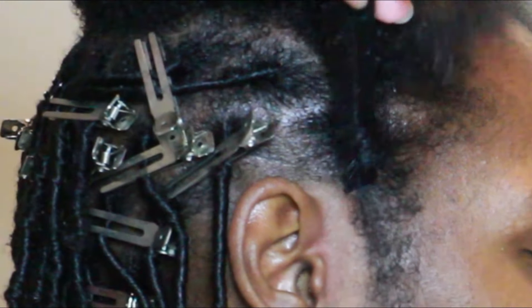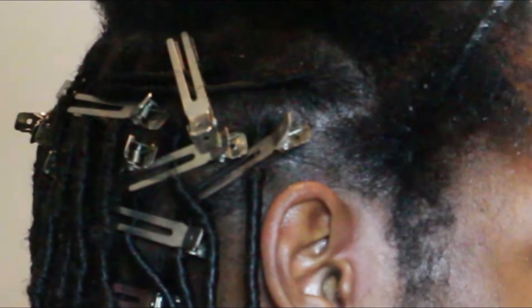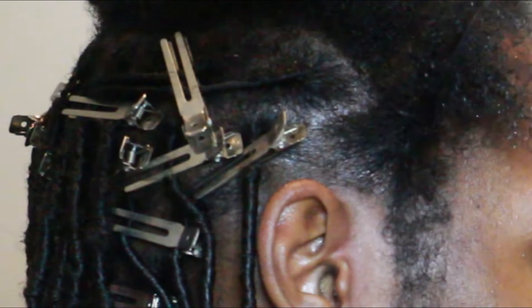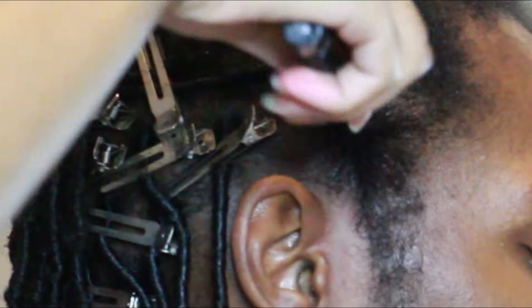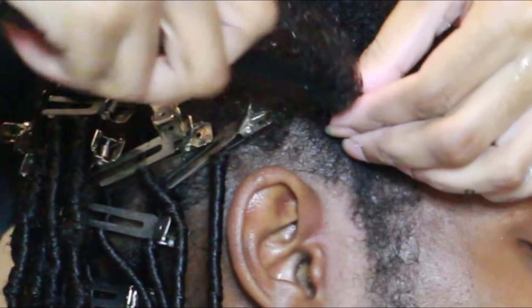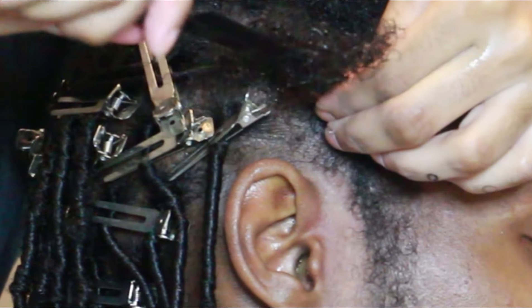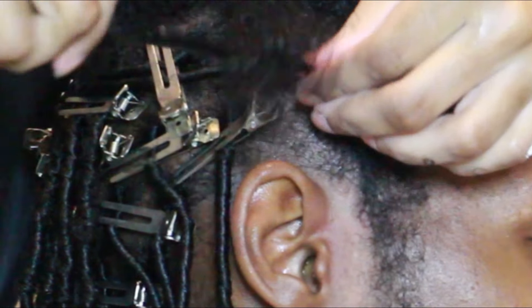This section in the front looks a little bit bigger than the sections I took in the back because the front of his hair is thinner, so I took bigger sections. I realized the last time I locked his hair that the front was a little bit thinner because I took the same section size as the back without paying attention to the fact that his hair was thinner in the front, so that's why the parting looks a little bit bigger.